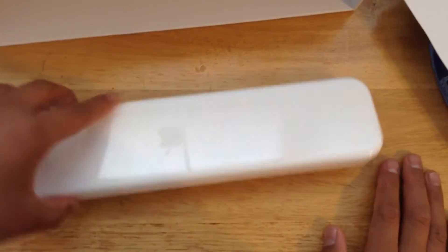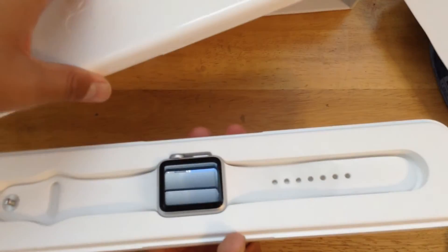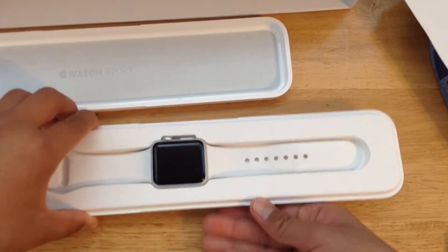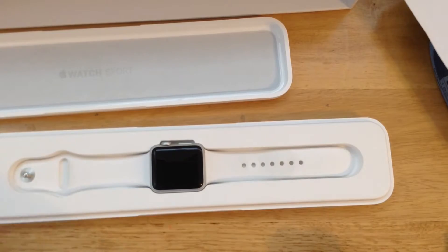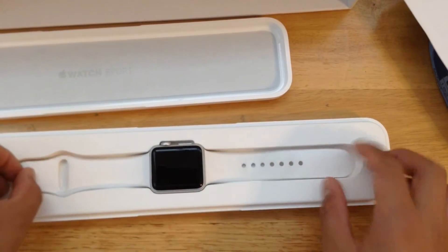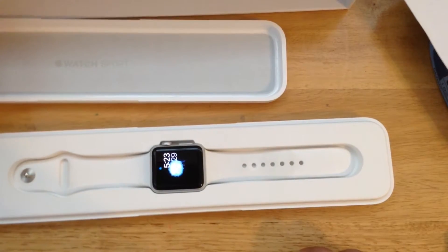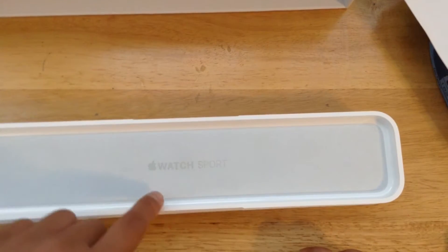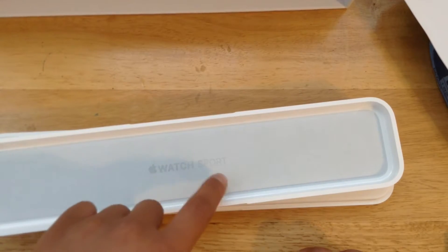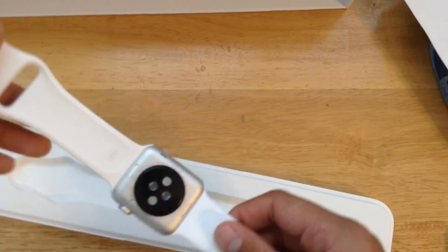Now let's take a look at what we've been waiting for. We do have the watch case right here. It's surprisingly very heavy. When you first open it, the watch is revealed. This watch is already set up because I've been using it for a little while, so that is why the chargers are not in there. This is the watch, it's already set up. It is wrapped around with velvet and imprinted is Apple Watch Sport to protect the band and the screen.